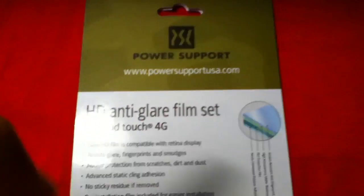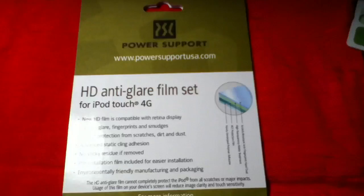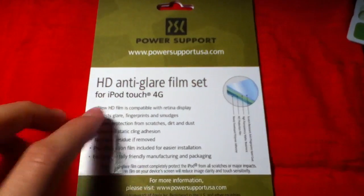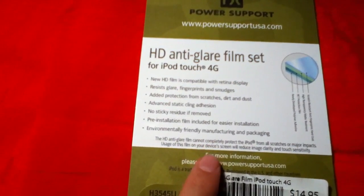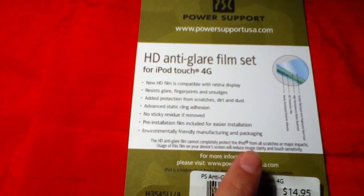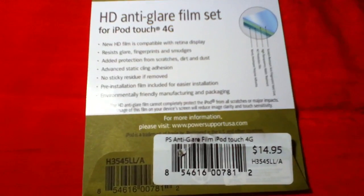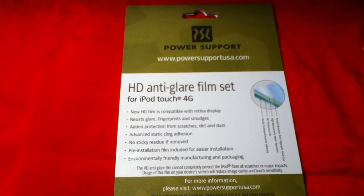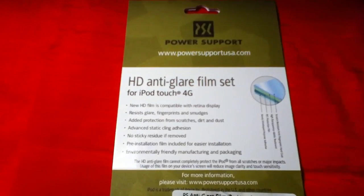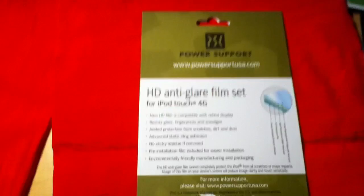Alright, let's go ahead and get to the unboxing here. Flip this over — we got our high def anti-glitter film set for iPod Touch 4G. It's for the new retina display. Now down here it says it will reduce your image clarity and touch sensitivity on the screen. So it's a nice price at 15 bucks, but if you still want that clarity of your retina display I would suggest you just keep crystal clear on there — nothing anti-glare yet.